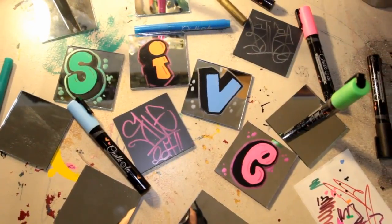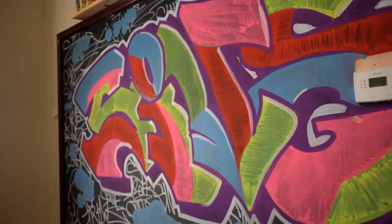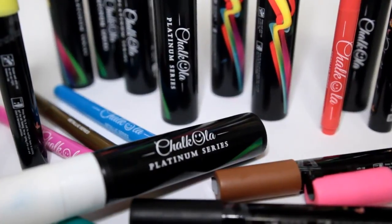Check out my product review series on the top left, and on the bottom left you can find a video YouTube thinks you might like. Thank you again for checking out the video. That's going to do it for me guys. Peace.